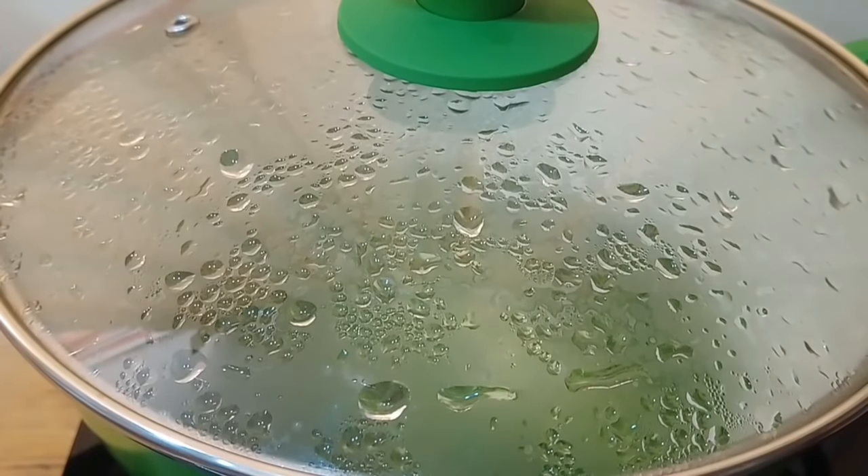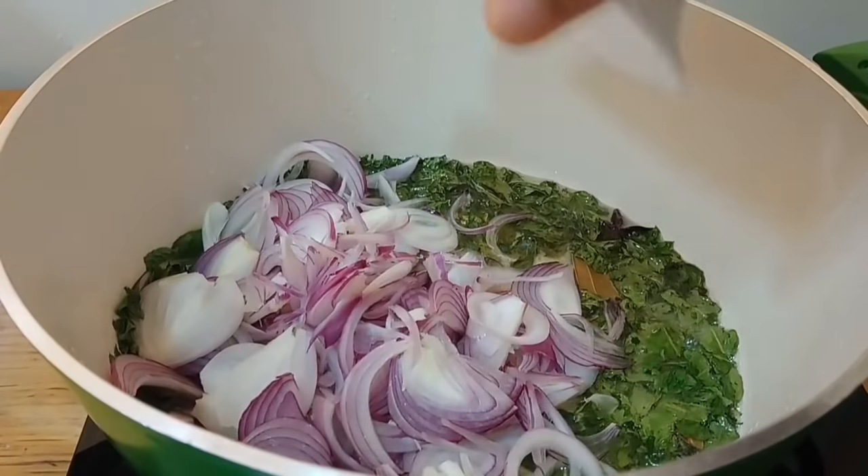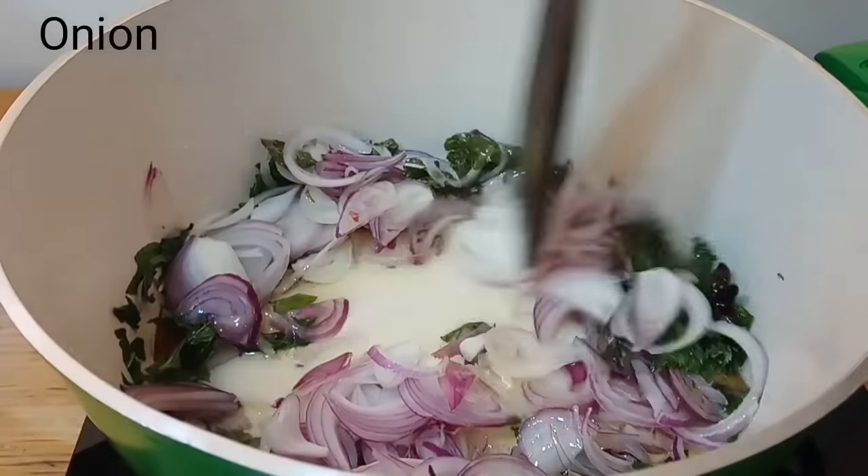Add 1 handful of mint leaves, or pudina leaves. You will have more than half a handful of mint leaves. Cover the lid and pour oil over it. Then add 3 medium-sized onions.